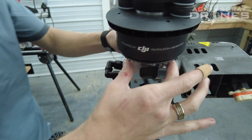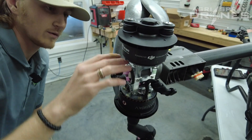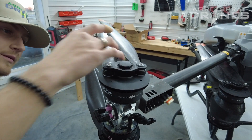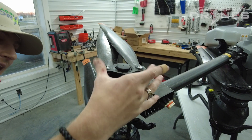Now we have the motor bracket itself. To remove the motor, you're probably going to want to take your props off first — two nuts on the top, take the prop off and the prop bracket.